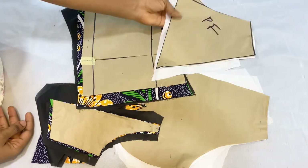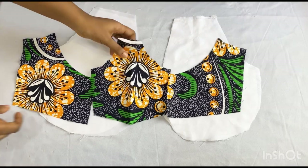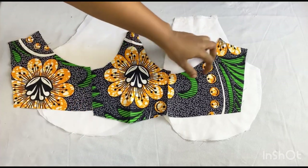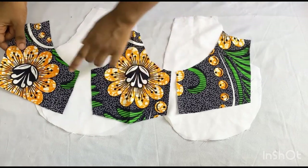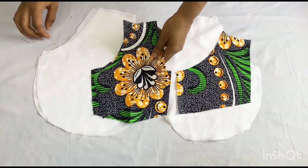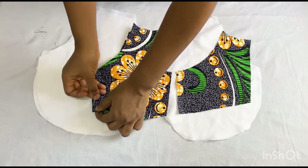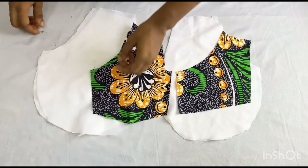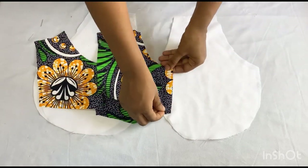Right now we're going to be working on the front panel first before we move to the back panel. After I remove my pattern paper, this is what we have for the front panel — this is what it looks like. The next thing we want to do now is to join these pieces of fabric together. I'm going to place them right sides facing each other and use my pin to secure it.